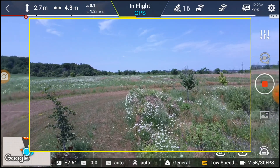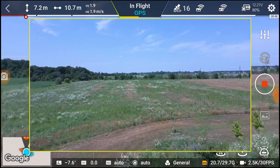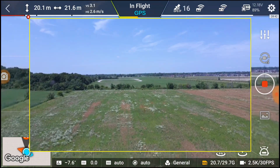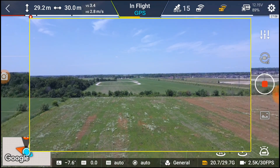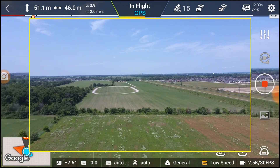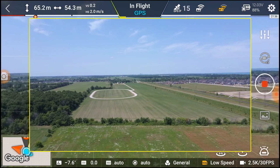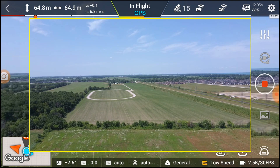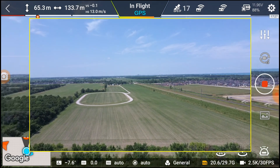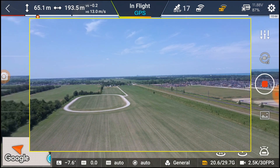We're gonna go forward a bit, up to about the same height as we were before. I've complained to Femi several times that the numbers on the display are so small — I have a hard time reading them. We're up to 50 meters, going up to about 60-something. We're at 11-12 meters per second, which is pretty good — actually faster than the Anafi would go.